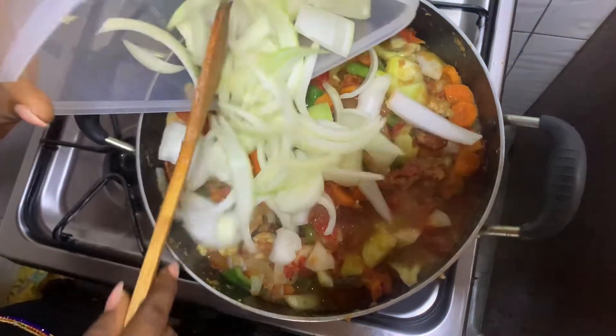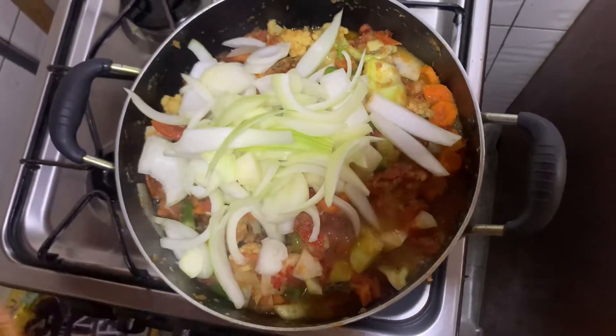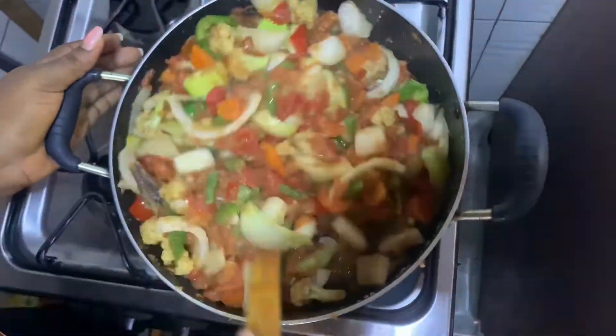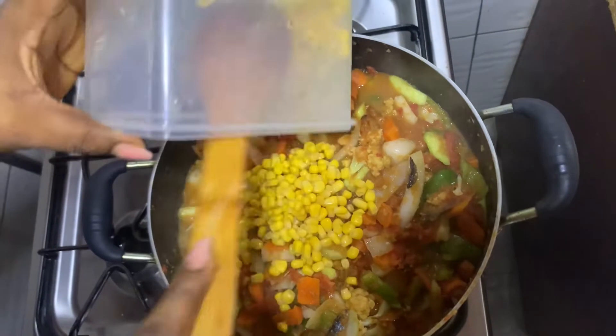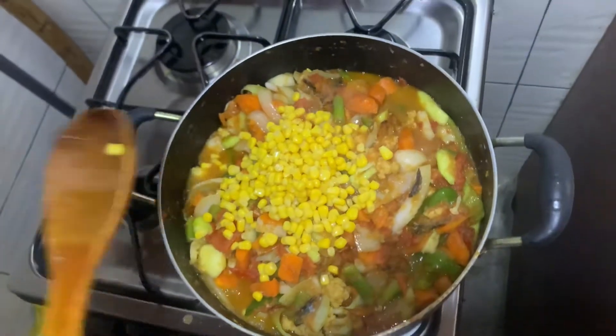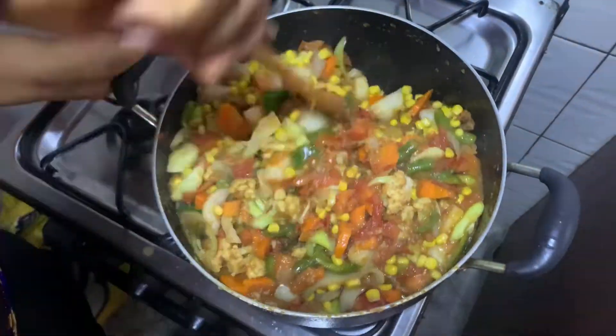I'm adding my onion now. As you can see, I'm just leaving a minute or two before I add the next ingredient because I don't want my vegetables to be too soft. At this point I'm going to be adding my sweet corn. I'll stir it and our vegetable sauce is almost ready.